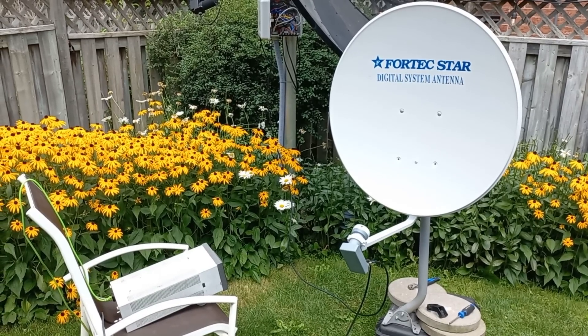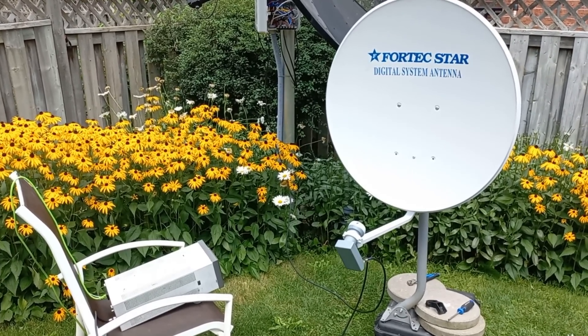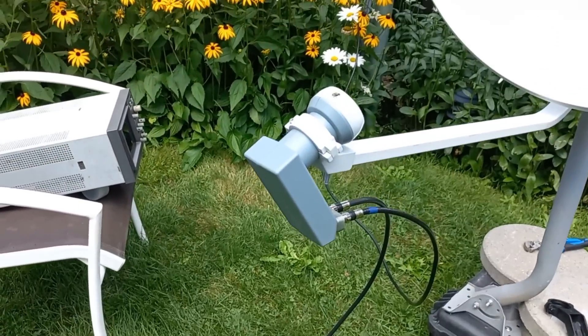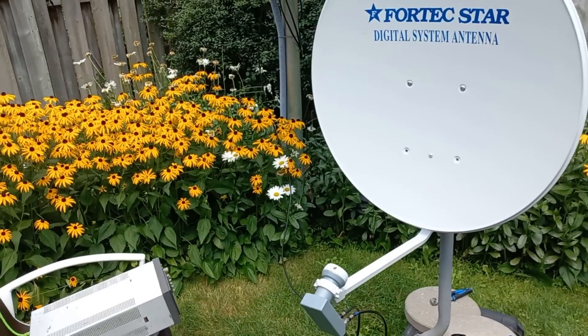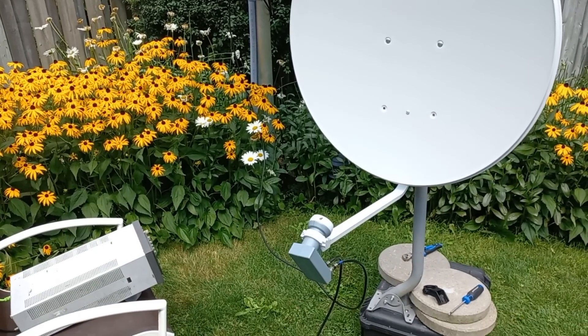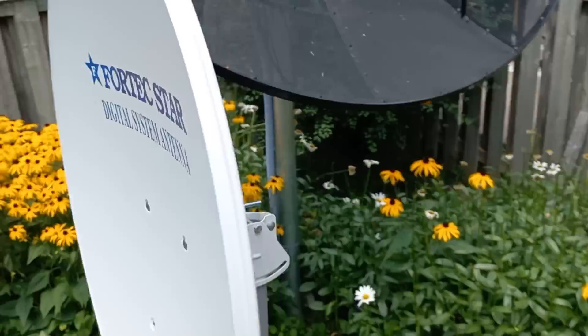Hey guys, welcome back to the channel. Today we're going to take a look at some other satellites. I've changed the LNB — I'm using a circular polarized LNB. There are some DBS services out there like Dish Network that use that polarity, and we're going to take a look at their satellite.